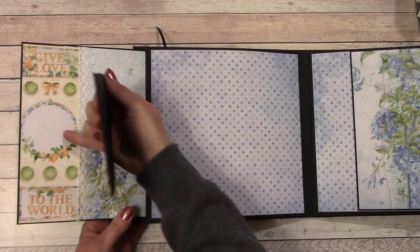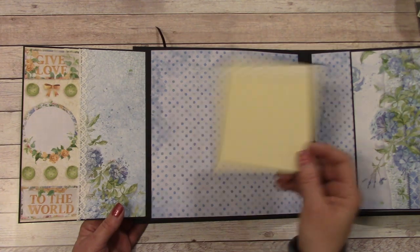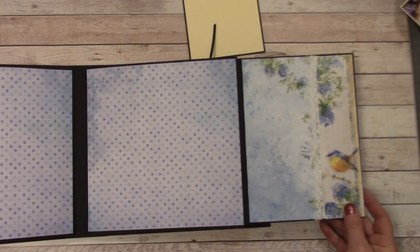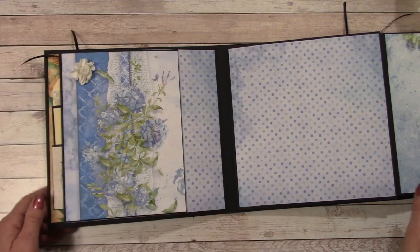Here you can place one here or journal here and place a photo here. This is just a free-floating picture mat I threw in there. And then over here is the same — lots of room for just photos. I'm just going to stick that in there, and the magnet kind of holds it in.